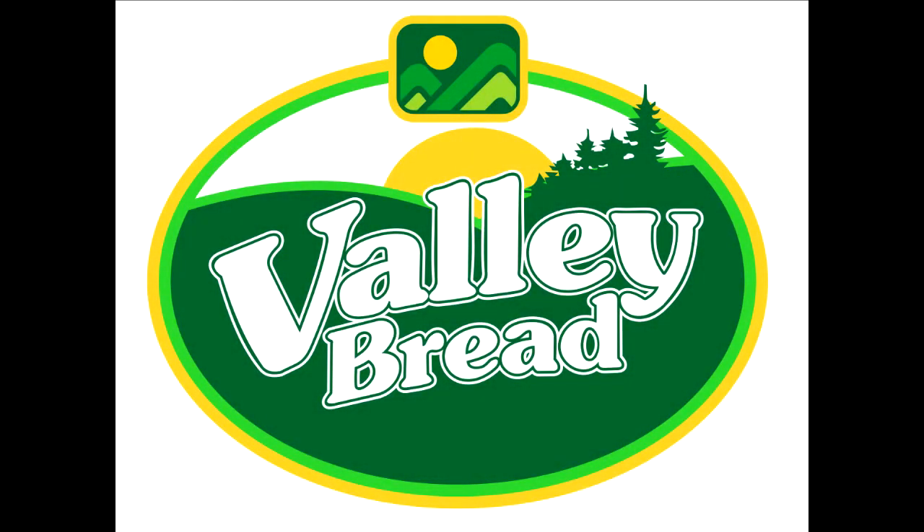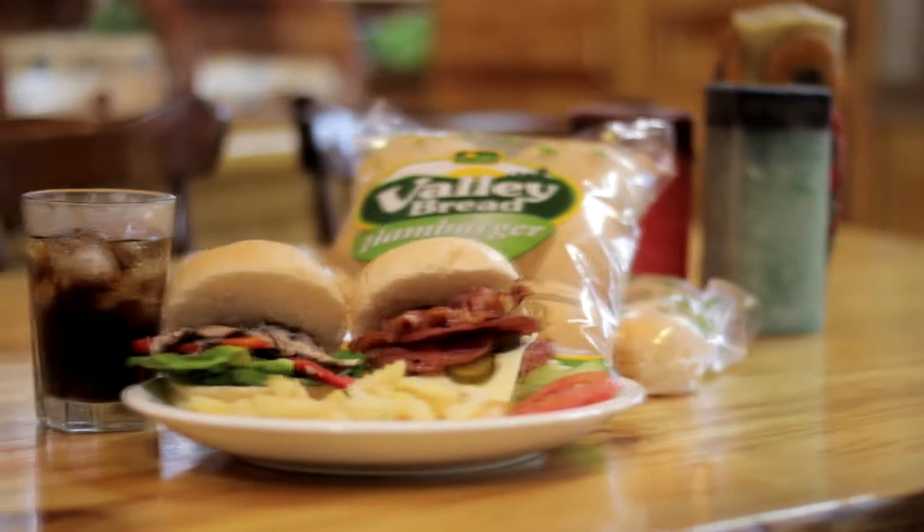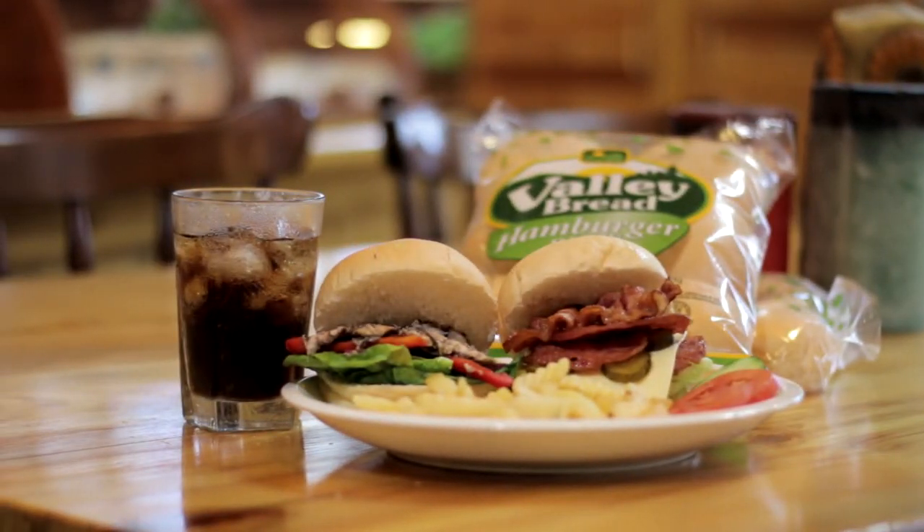Welcome to Valley Bread. In this video we're going to show you how we make our hamburger buns. Our hamburger buns are made for your meaty cravings — they go great with your favorite burger recipes.